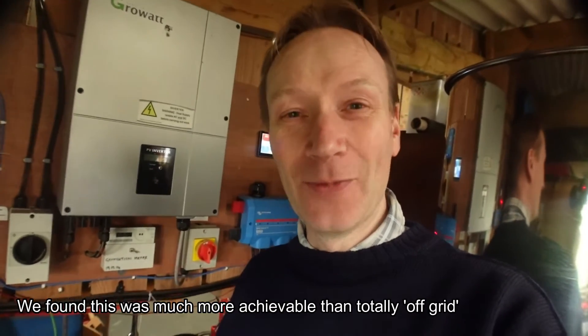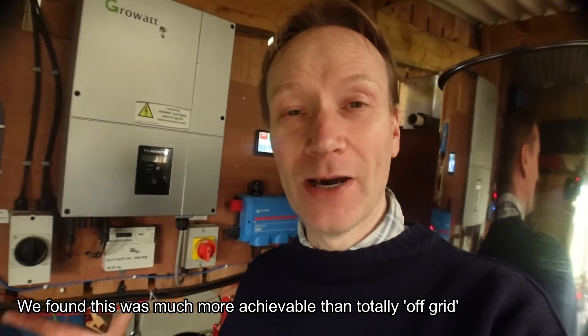Come about March or April time, the solar panels start to take over and charge the battery bank by themselves without needing any grid power even at nighttime. And come about May, the whole system is powered off solar panels — powering the battery bank, powering the house, everything — and we don't really use any grid power at all. So we're not totally off-grid, we're just low-grid.